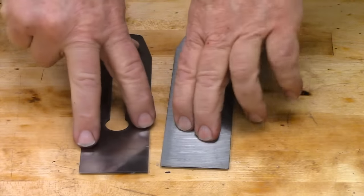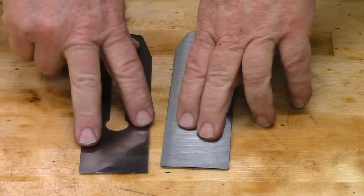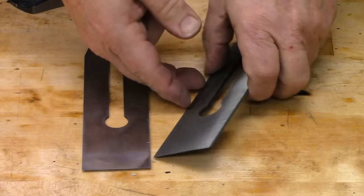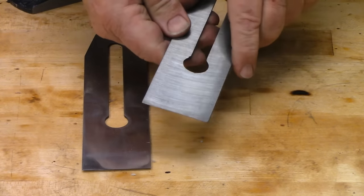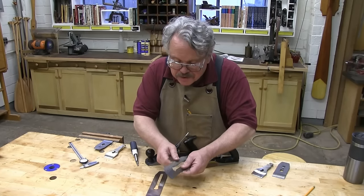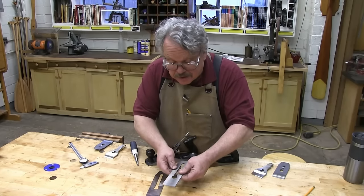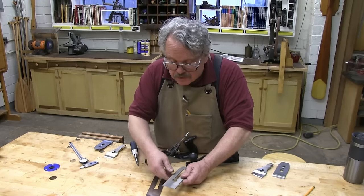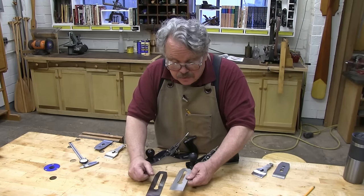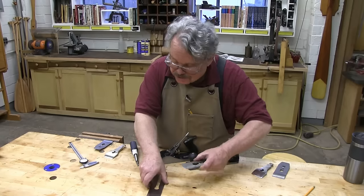I don't know what metal these things are made out of. I do know this one — this is high-grade tool steel. But there is absolutely no indication on the packaging or the instructions from Central Forge as to what metal this plane iron is made out of. However, there are some tests we can do that will give us an idea, and we'll do those when we get to sharpening.